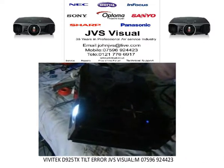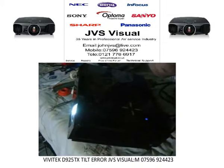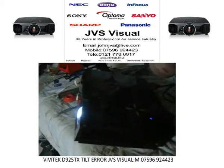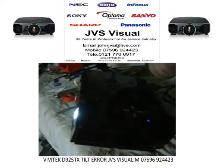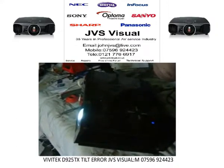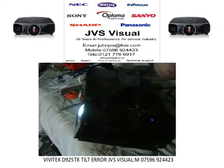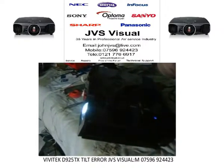This is John from JVS Vieshaw, and here is another projector. This one is a Vivitec make, model D925TX. It's a short throw projector — a nice projector.